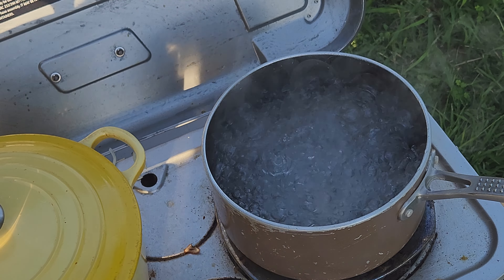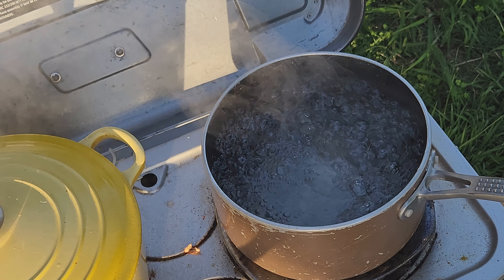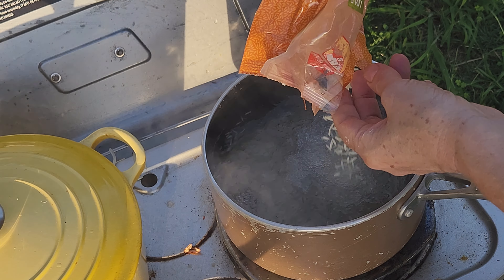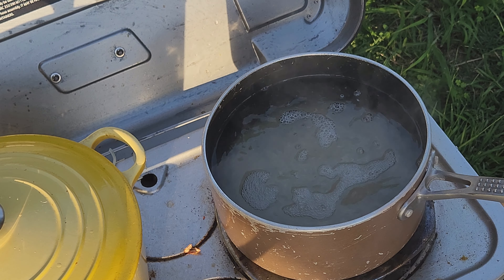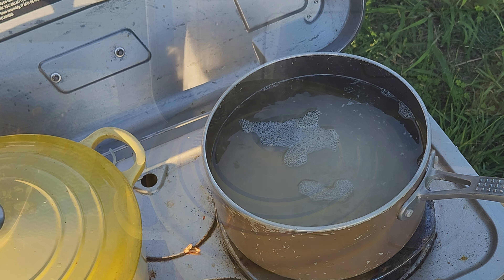I've already brought the water to the boil. I'll add some salt — much like pasta, rice needs salt. Then I'll add the basmati rice. I'll bring it to the boil and boil it for about 12 minutes, and then everything should be ready at about the same time.